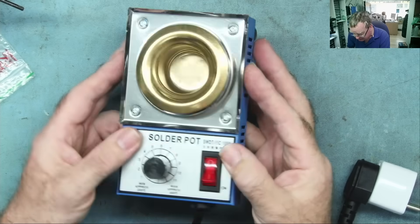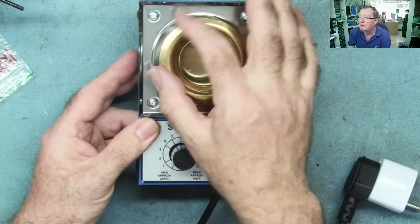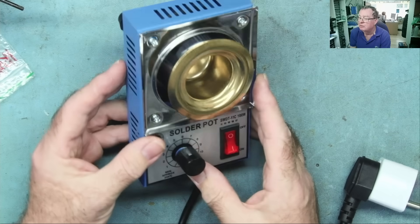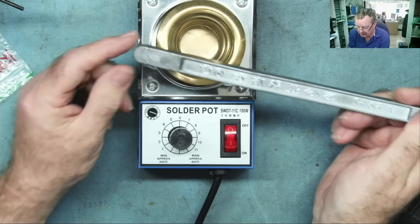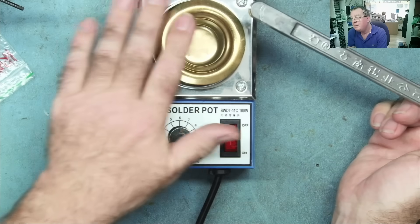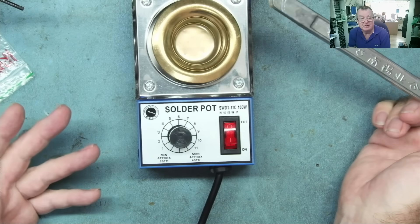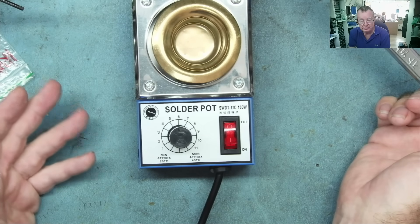There's a little metal tray here which will prevent any spillages going anywhere. Inside it's all metal, so if solder goes down there it's not going to get into the electronics. I'll chop up some of the solder, put it in, melt it down, fill this up basically to the top, and then see if we can use this to salvage components.